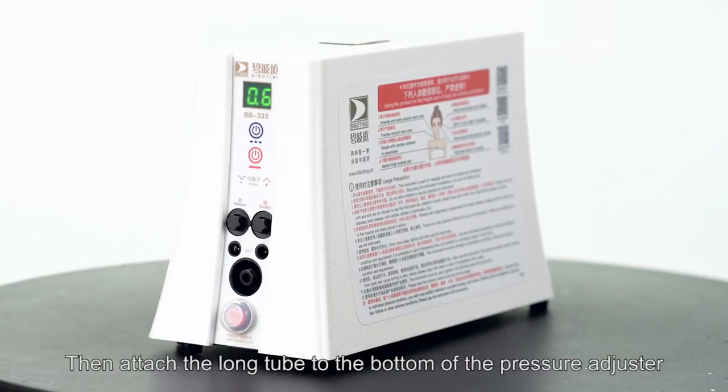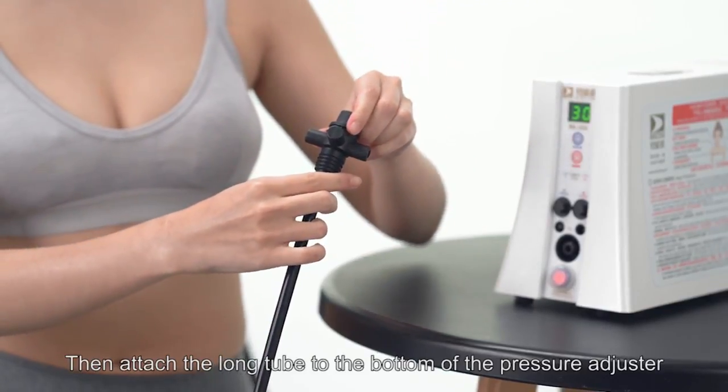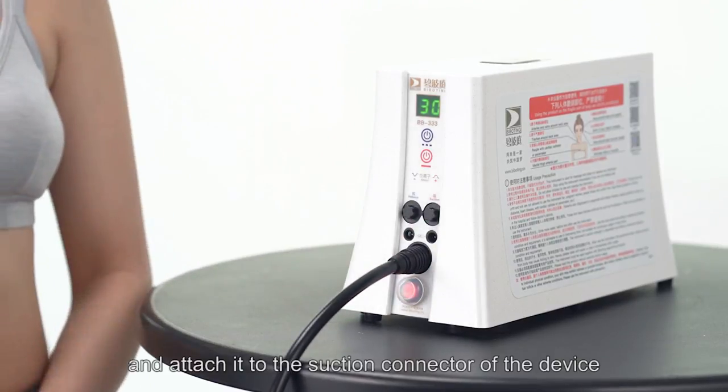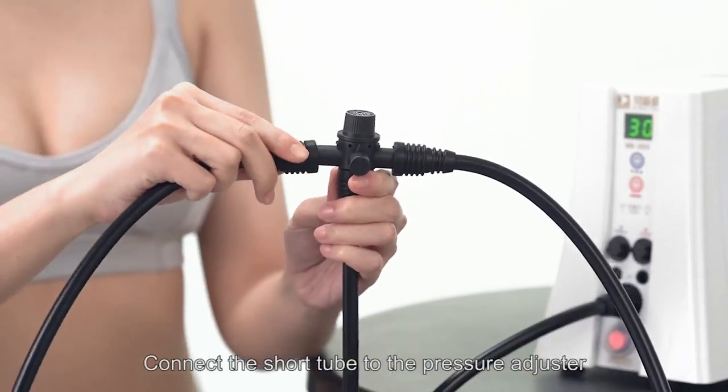Then, attach the long tube to the bottom of the pressure adjuster. Take the other end of the long tube and attach it to the suction connector of the device. Connect the short tube to the pressure adjuster.